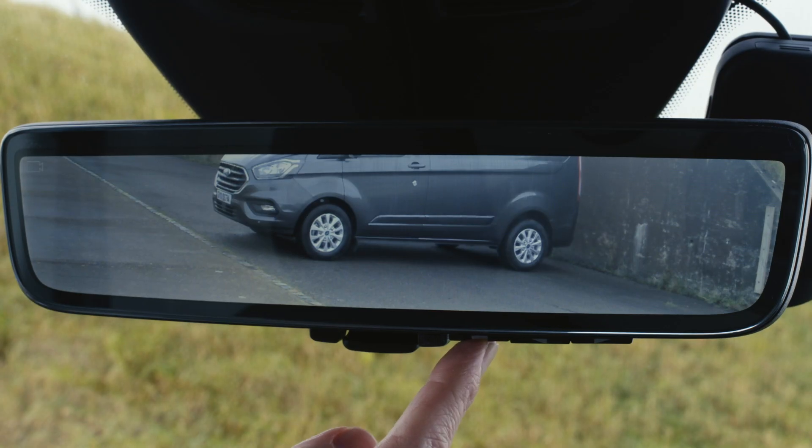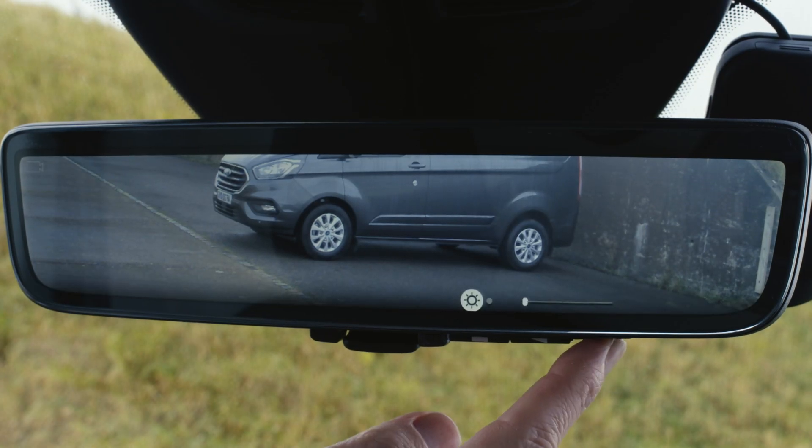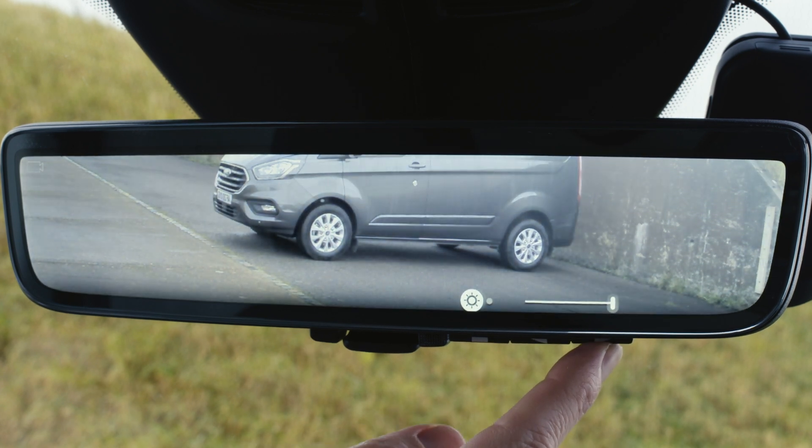And with the adjustable brightness and angle control you can adapt your rearview mirror to fit any situation.